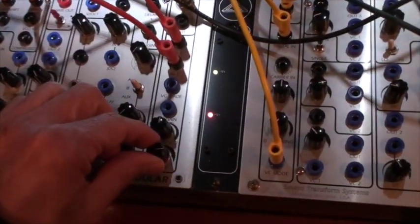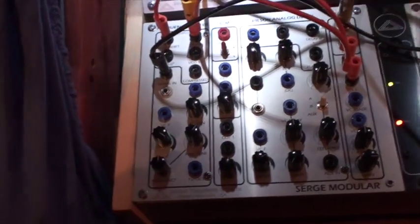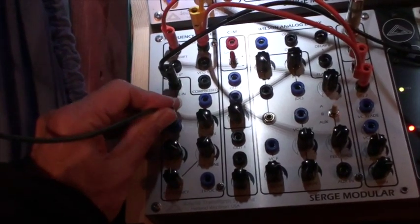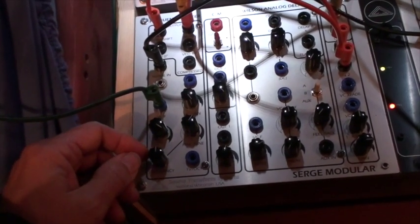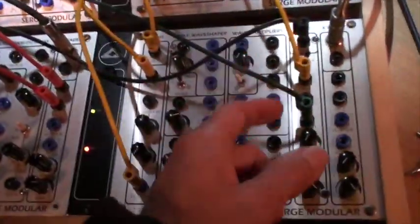Without feedback, the signal through the frequency shifter sounds like this. If I modulate it with the LFO, it sounds like this. And now if I apply feedback...